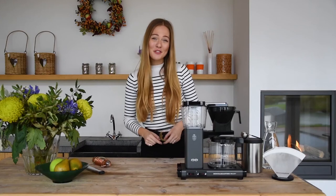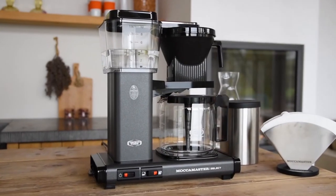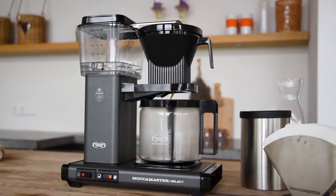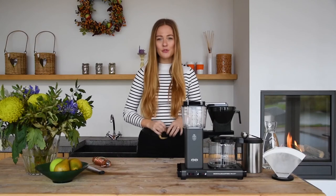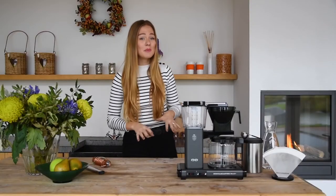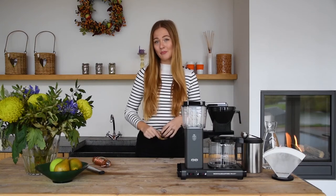I'm Florentje from Moccamaster and I'm excited to introduce to you today Moccamaster's newest model, the KBG Select. Moccamaster has been producing the finest coffee brewers for over 50 years. The new KBG Select, based on the legendary KBG model which has been on the market since 1974, marks a new standard in brewing filter coffee for domestic and professional use.